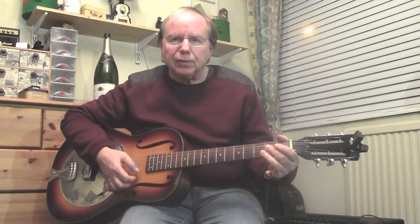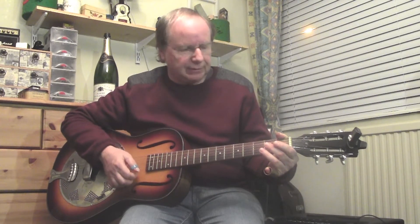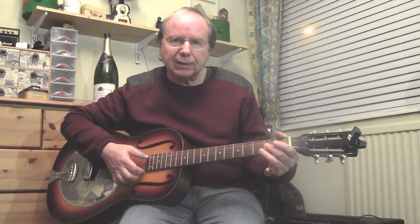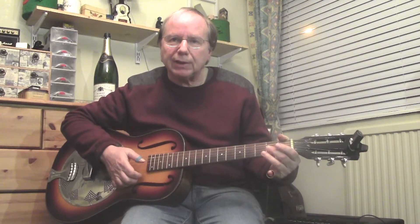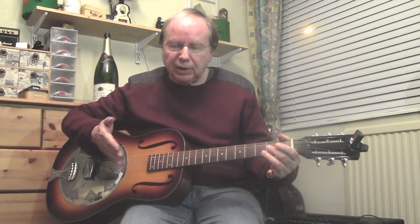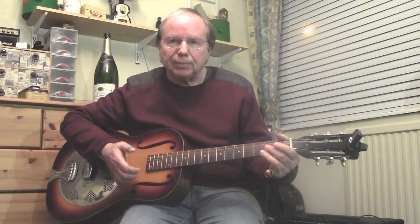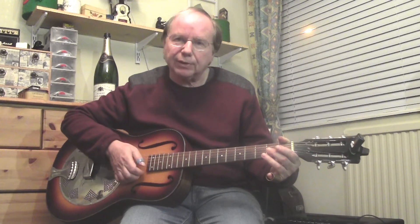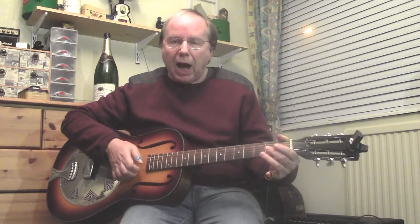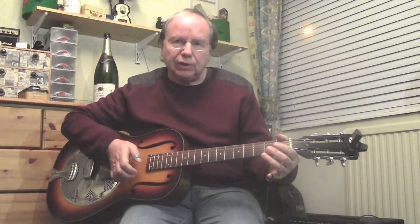This is my Regal Duolian resonator guitar — I've had that for a few years now. It's a very nice instrument, very pleased with it. It's a mid-range instrument, not too expensive, and it seems to play very well. Regal don't make this particular model anymore but they've got a number of solid steel instruments and various other things — an excellent manufacturer.